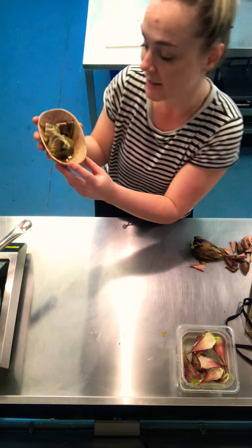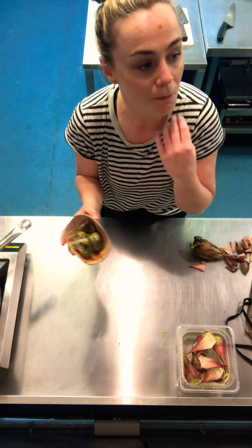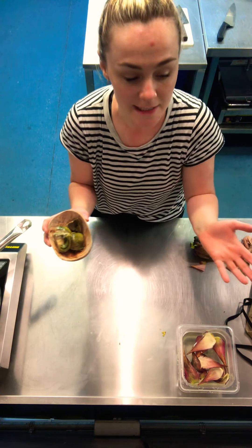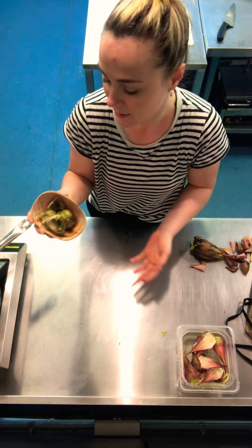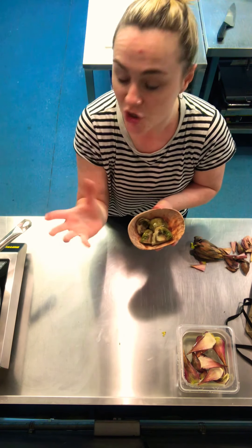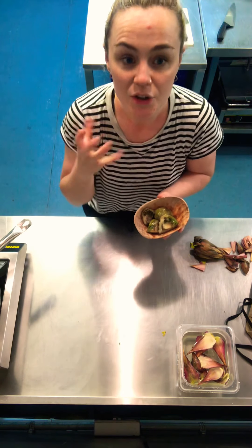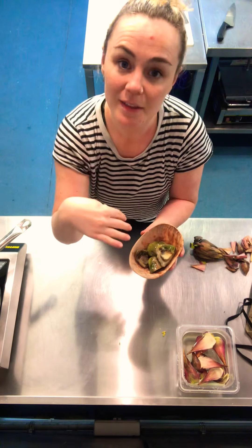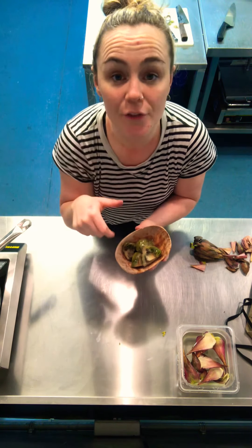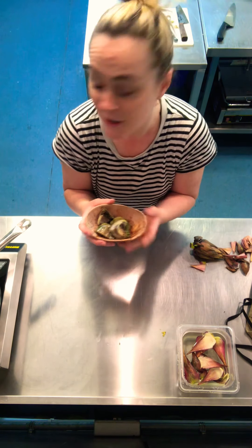That is now delicious just to eat on its own as antipasti, or you can use it in cooking — on pizzas, flatbread, in gratins, in pasta bakes. There are loads of different options. If you don't want to cook with them straight away, simply put them in a sterilized jar — pack them in and cover them with olive oil. Those will keep in the fridge for a month, maybe two months, and you can enjoy them for ages to come.